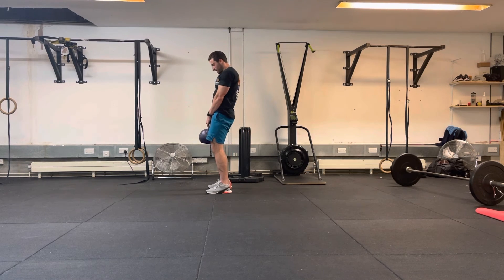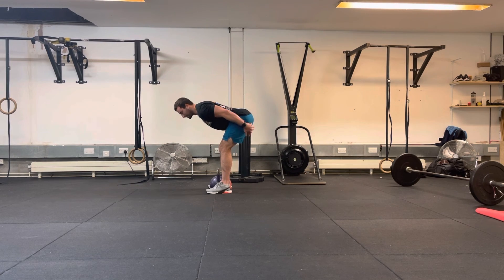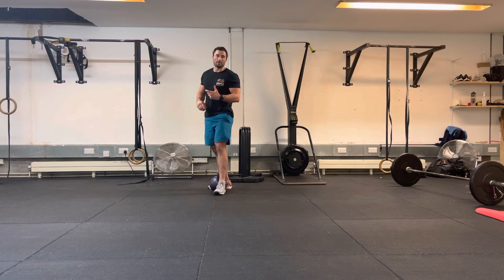Even with just 20 kilos, I'm getting loads of tension through the middle of the hamstrings and the glutes. There will be some lower back sensation, but it shouldn't be the predominant feeling.